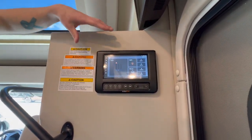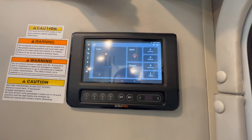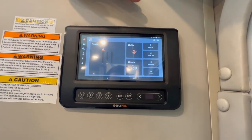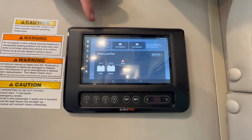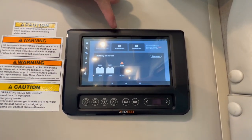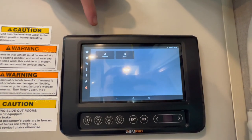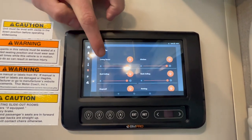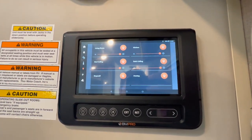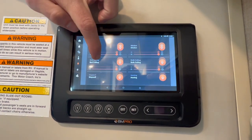So this little screen here is essentially your controls for everything. You can manage your climate, the lights, and your tanks. This will show your battery and fuel as well as you can start or stop your generator. Down here is going to be your kitchen fan as well as your bathroom fan. This is all of your lighting — you can adjust the brightness pretty well everywhere, whether it be your living room, your kitchen, bathroom, or bedroom.